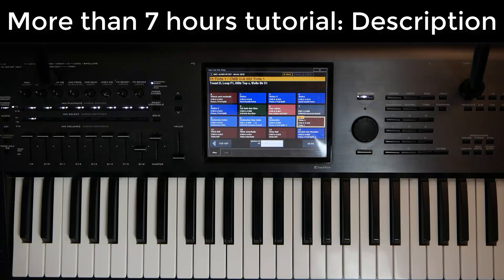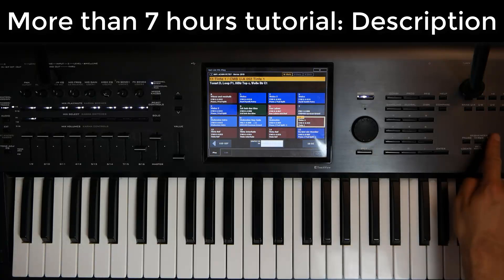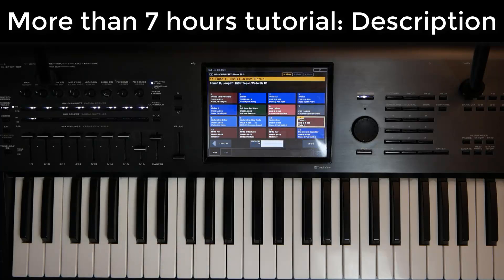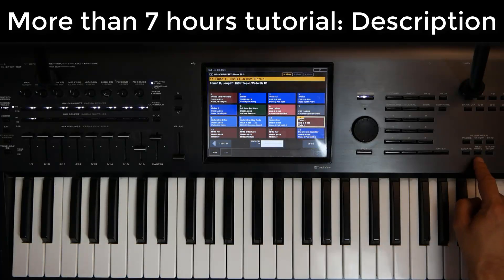Now there is a more easy way. Go to the sequencer, go to RecWrite. OK, that's it — it's very fast. Just two steps instead of four.